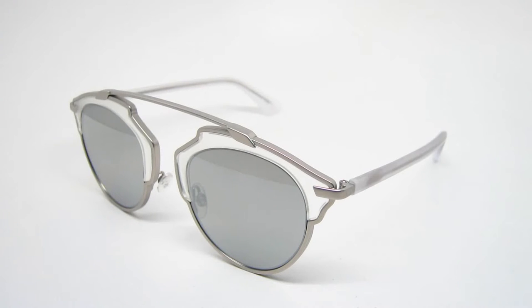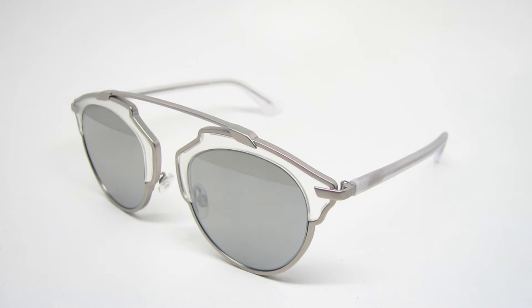Hey guys, this is AharShades and today we're going to be looking at the Dior SolReal. These color codes are RMRLR, meaning it has a matte silver crystal frame.